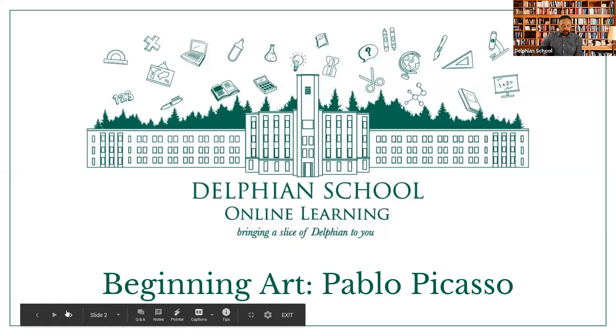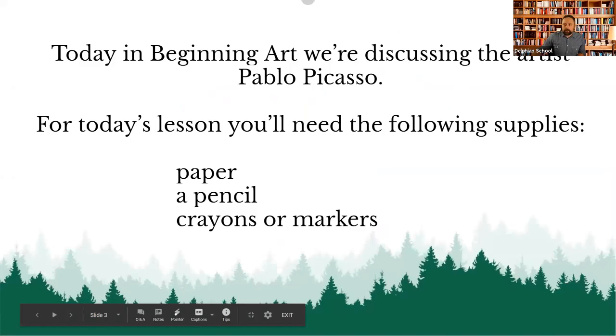As always, if you guys need any help with anything, if you have any questions or you want to share something, you can type it in the Q&A box. The raise hand feature doesn't do anything, so you don't have to press that button. But if you want to ask anything or say anything, let me know in the Q&A box and I'll try to get to everything you guys say.